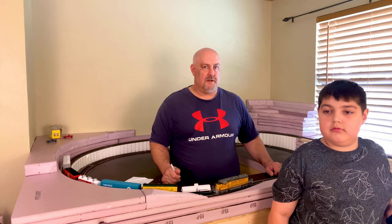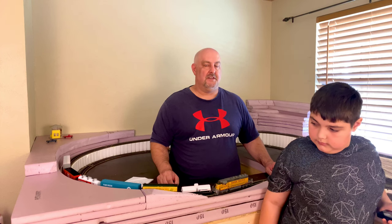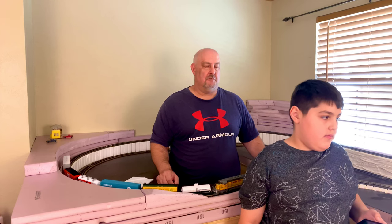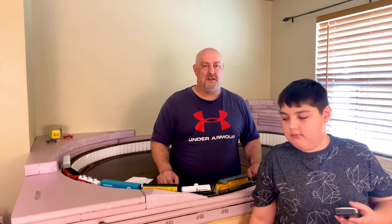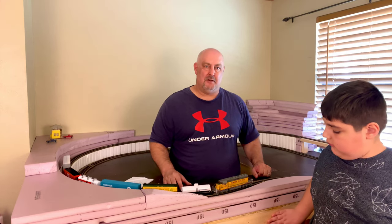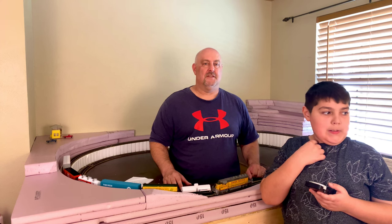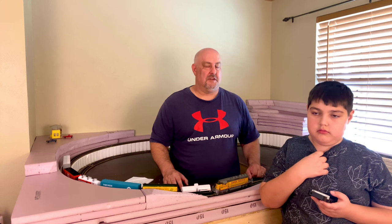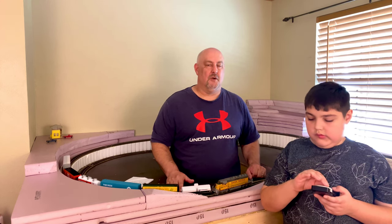And that brings us to number ten on our list: running trains. A lot of times people get frustrated because their layout's not done or they're in the middle of a project. But going back to number one, the most important part of model railroading is running trains. It's good to take a break while you're working on the layout — even a smaller layout like this isn't going to happen overnight. We've already taken breaks from layout work just to run trains. I've seen big model railroaders post on YouTube that they haven't run trains for six months, and I can't imagine maintaining interest that way. Don't be afraid to take a break from layout work and just have fun running trains until you're ready for the next project.